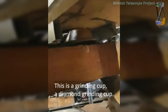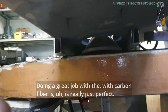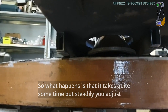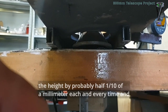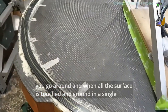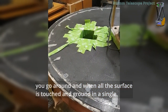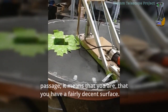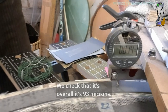This is a grinding cap — a diamond grinding cap. It's doing a great job with carbon fiber, it's really just perfect. What happens is that it takes quite some time, but steadily you adjust the height by probably half a tenth of a millimeter each time and go around. When all the surfaces touch and grind in a single pass, it means you have a fairly decent surface. We checked that — overall it's 93 microns, which is not bad.